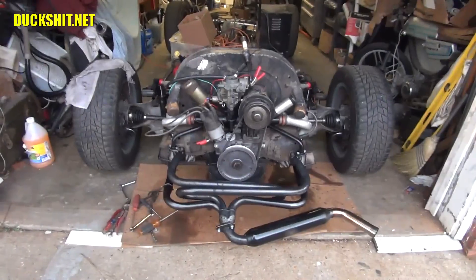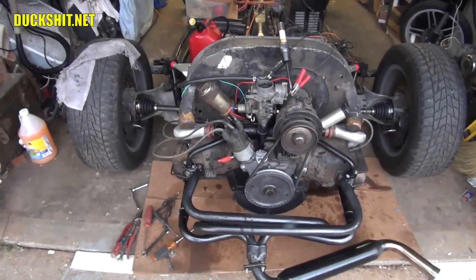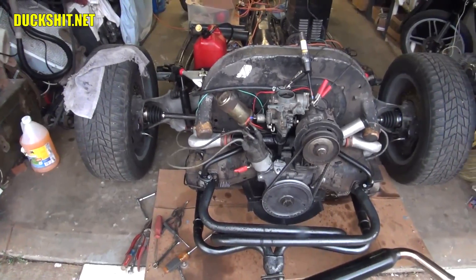I believe what we're looking at is either a problem with the air correction screw or a problem with the 009 distributor producing that typical flat spot that they do. Let's go have a look at my other distributor that we're currently putting together.